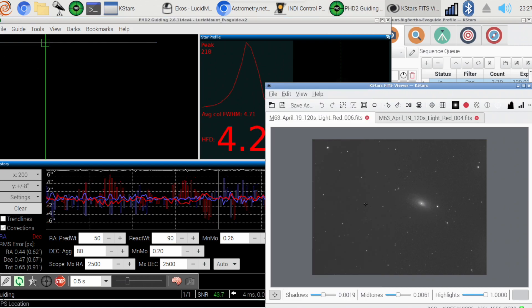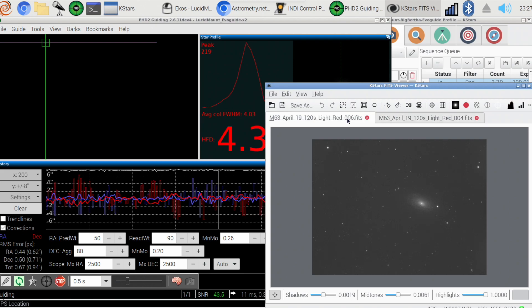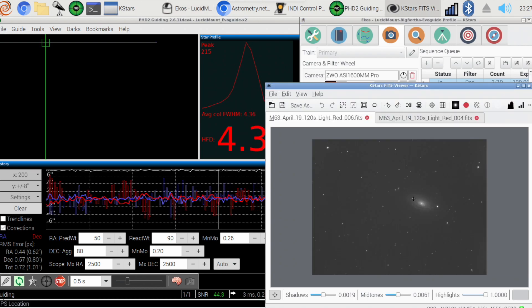The only issue is that the guide scope and the main imaging scope aren't perfectly aligned, so there's a slight drift in the main imaging view. Here's the first two-minute exposure, and then frame number six — there's a slight drift already. We have a full night of 120 exposures planned, so the galaxy is going to move quite a bit. I could position it further down, but then I'd lose the guide star, so I'm just going to live with it.